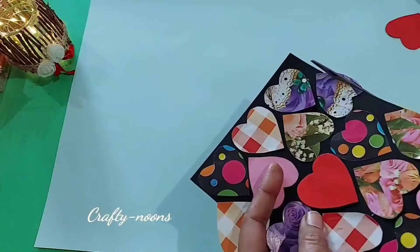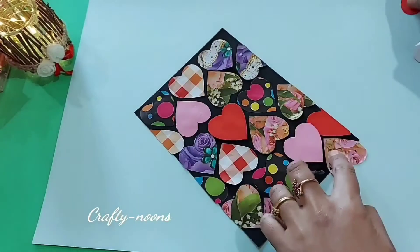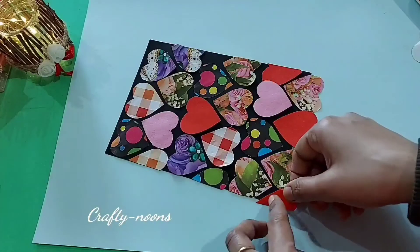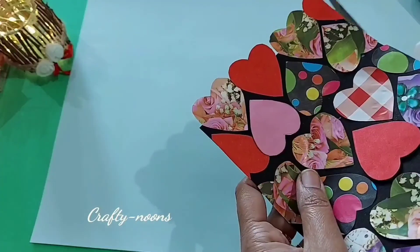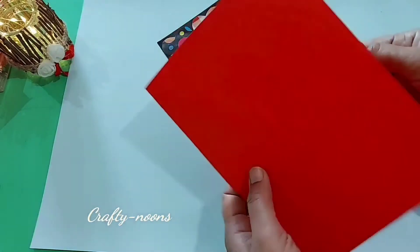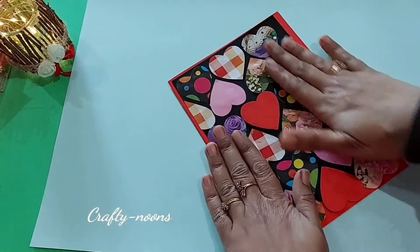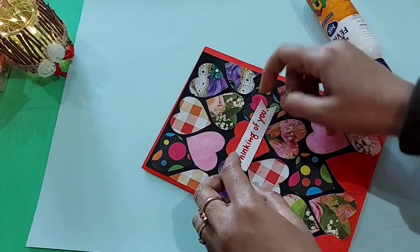Cut the outer parts of hearts peeping out of the card. Paste the black leaf on the red card and cut the outer part of the card.